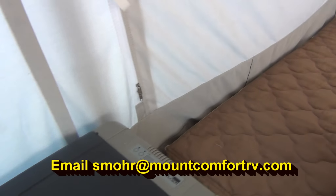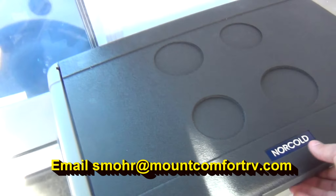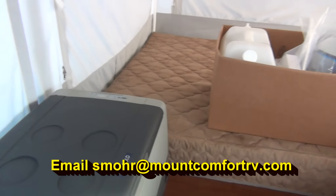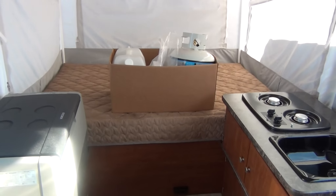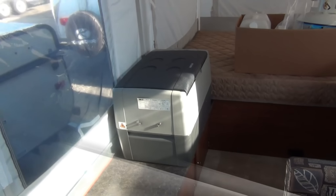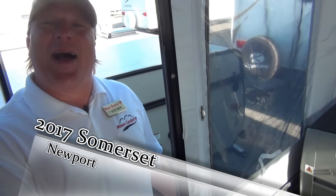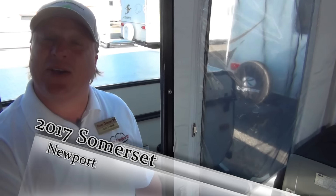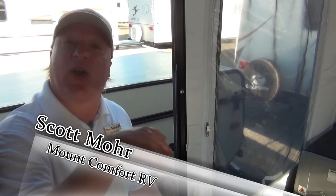This little Summerset by A-Liner, the Newport that we've looked at today, is a nice little pop-up. It's great for a group of 6, or maybe even just 2 — lightweight, easily towable, and easy to set up. I'm Scott Moore, sales consultant here at Mt. Comfort RV. If you have questions about the Summersets or any of our pop-ups, or any of the products we carry here at Mt. Comfort — from the pop-ups all the way to our big buses — give me a call. I'll be glad to help you in any way I can.